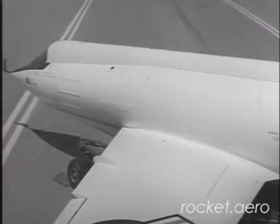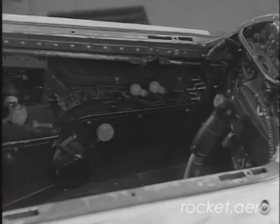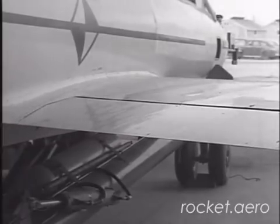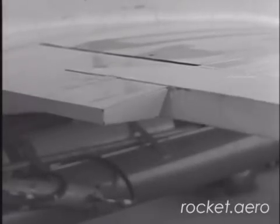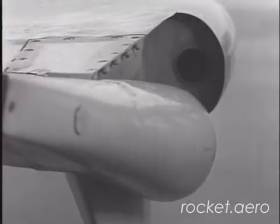The entire pressurized nose of the airplane is a capsule which can be explosively jettisoned for emergency escape. The circular arc airfoil wings have 40 degrees of sweepback. Leading and trailing edge flaps and fences are used to maintain as low a landing speed as possible.